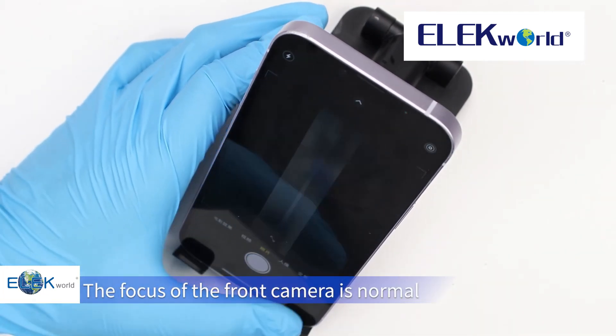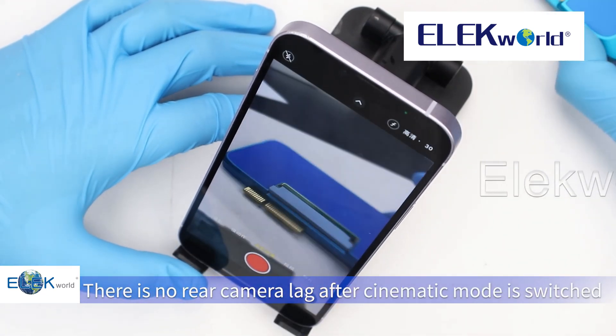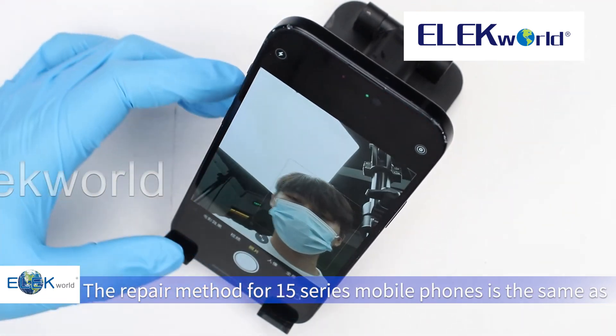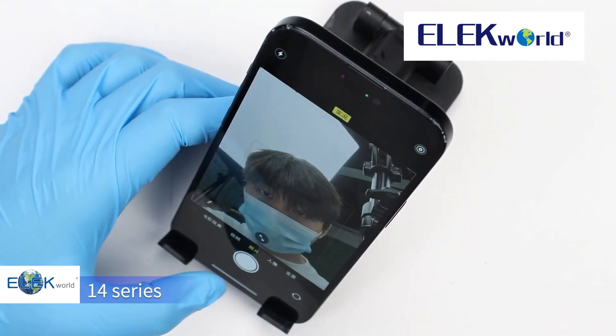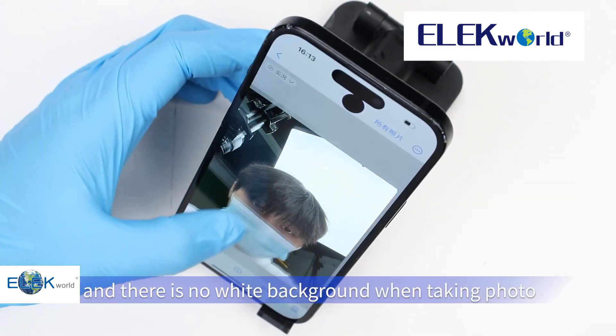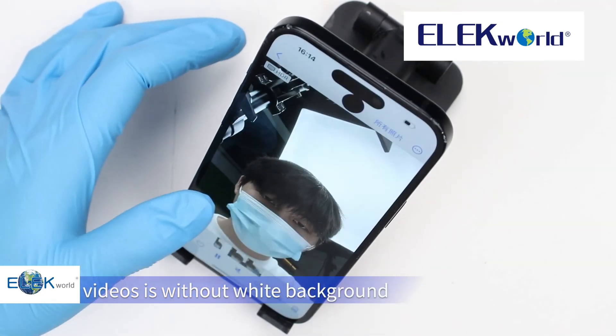Activate the phone after flashing is done. The focus of the front camera is normal and there is no rear camera lag after cinematic mode is switched. The repair method for 15-series mobile phones is the same as 14-series. After repairing, photos become normal with no white background, and the progress bar for recorded videos is also without white background.